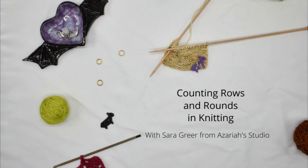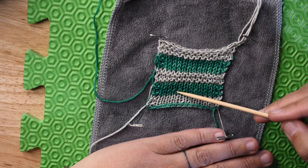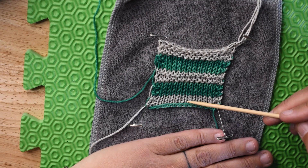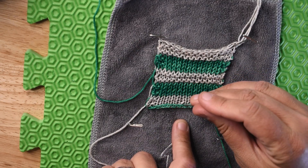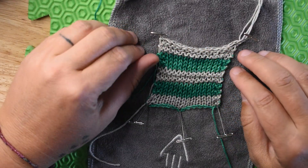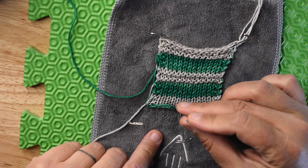Hello and welcome to Azariah's Studio. My name is Sarah, the artist and designer behind Azariah's Studio. This piece is a little bit different — I'm not going to be physically showing any stitches this time; I'm going to be explaining some things. I've pinned it out so you can see, since I don't have that many hands. If you want to make this swatch yourself for more understanding, there is a link in the description to the swatch directions. You will need two different colors of yarn.